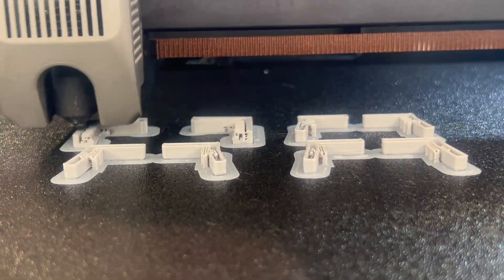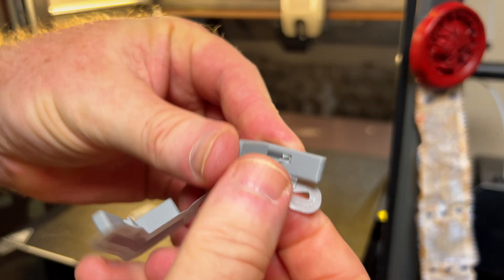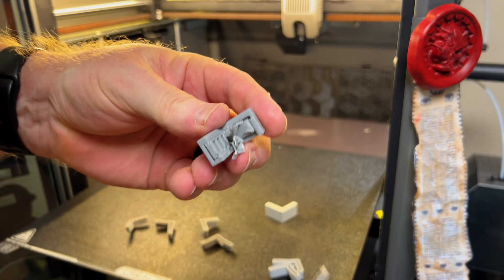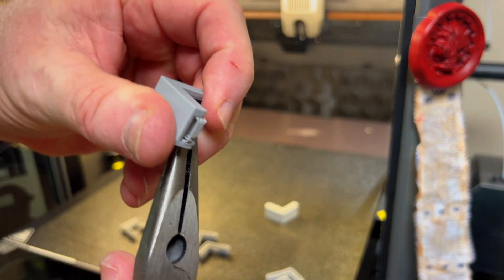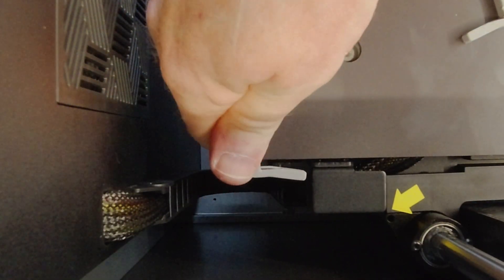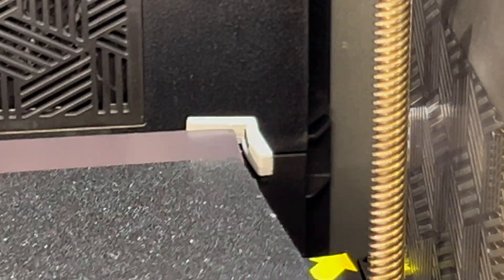The K2 Plus printed these things out in record time. We're going to start taking off the supports of the corner piece that just snaps right on top of the corners. It's a little more involved when we get to the one that has the clips. The first one — we go to the corners, push it down, and those go on pretty easily.